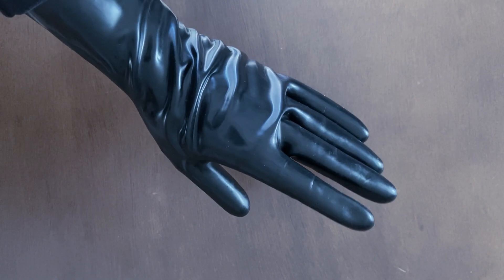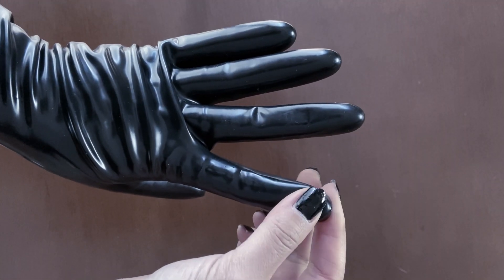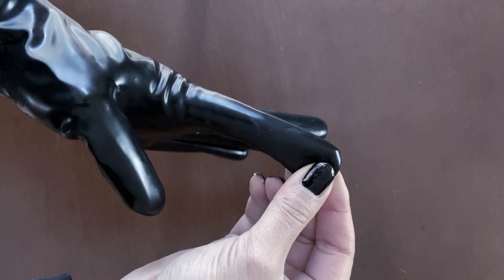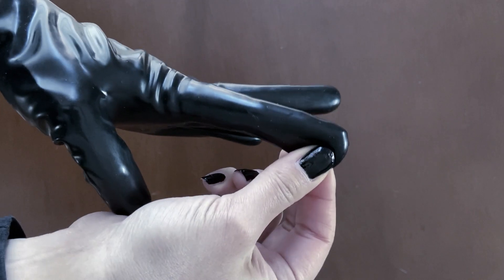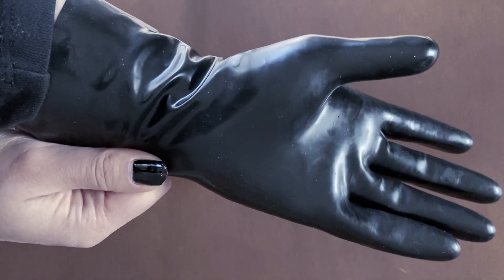I'm planning to turn my short black gloves into opera gloves by layering them with white gauntlets, and we might face some challenges with the black gloves that I own. These were gifted to me a couple of years ago but they've always been a bit loose on me. My fingers look like sausages in these and they're also very loose at the wrist, which might cause some bunching up once we layer the gauntlets on.